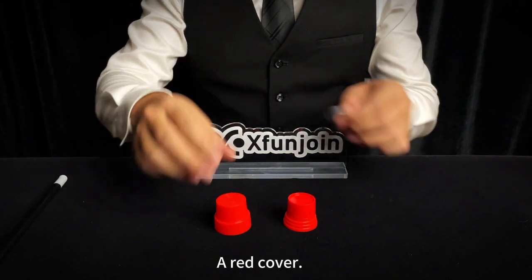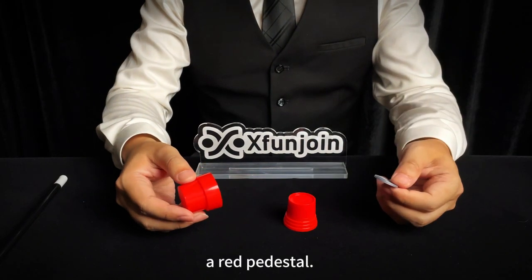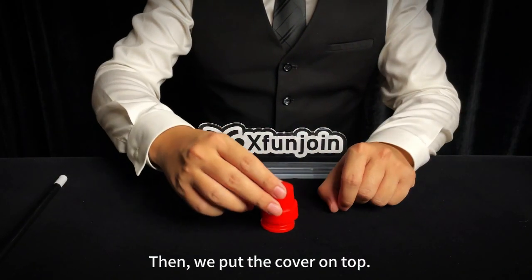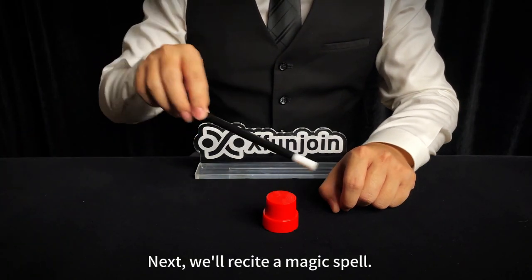Here is a coin, a red cover, a red pedestal. First, let's place the coin on it. Then, we put the cover on top. Next, we'll recite a magic spell.